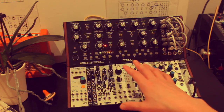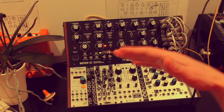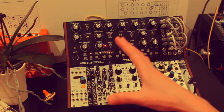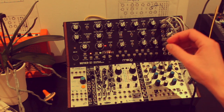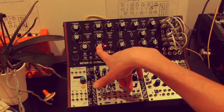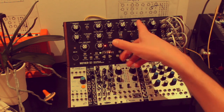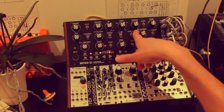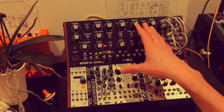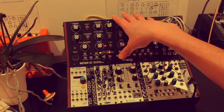There's only one VCA on the Mother 32. When I started thinking about additional oscillators and looked at videos online, I found that, for instance, using the LFO as an oscillator doesn't track brilliantly. However, the filter has quite a nice sine wave as an oscillator which does track quite well, so you can use that.